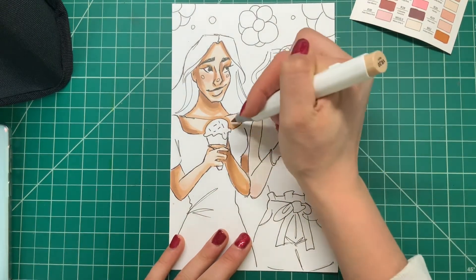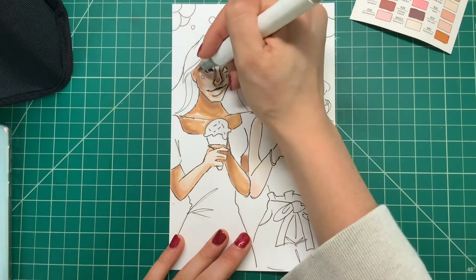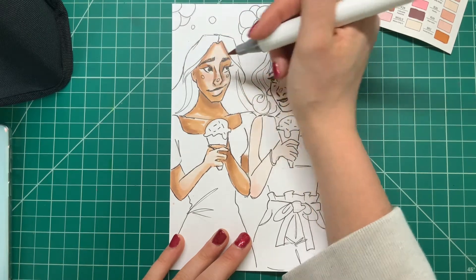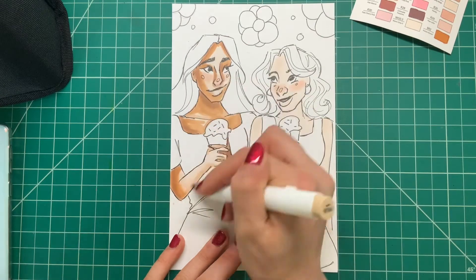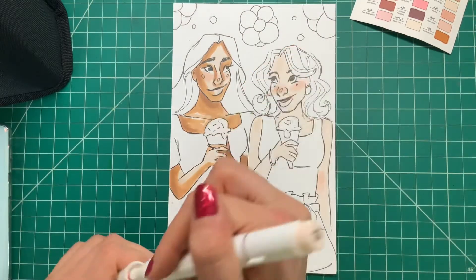Now I just went in and blended that all in with a little bit of a darker tone because the skin tone needed to be just a little bit more tanned. My character is a little bit of a Spanish — maybe Latina — type of character. She is American, but she definitely has a little bit of history there, so I always draw her a little bit more tan. She of course has her darker hair, so I think she's a really pretty character.